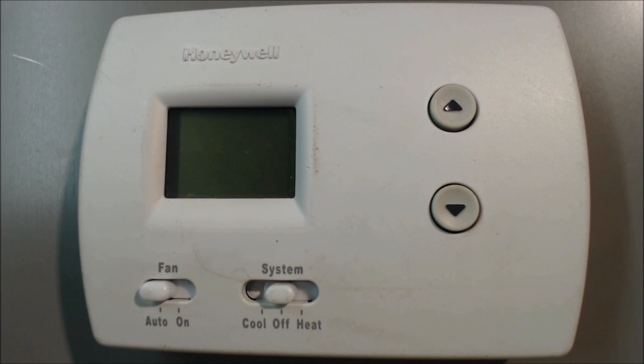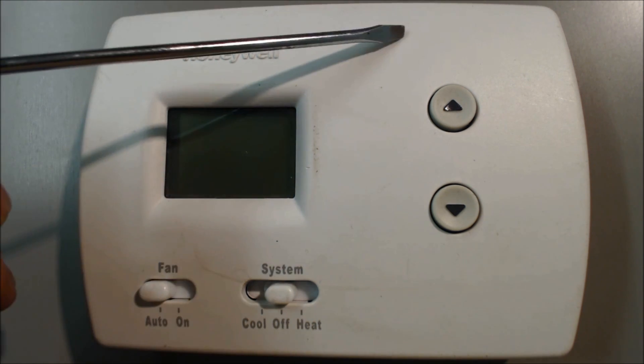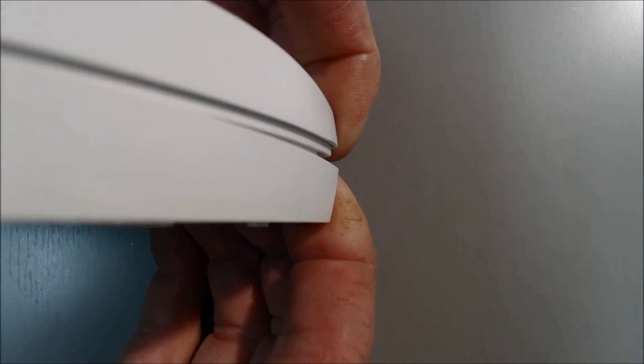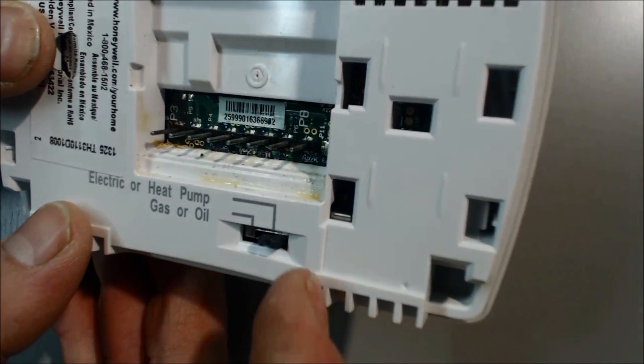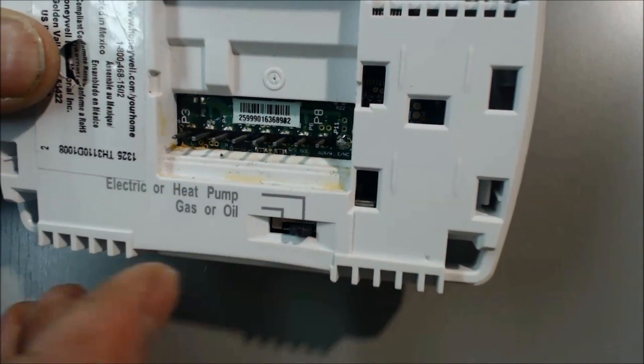This is a Honeywell Pro 3000 digital non-programmable thermostat. It can be powered with 24 volts AC at the LCD display, or two 1.5 volt AA batteries up top. We're going to open it up. This time we're going to be powering a heat pump, so you want to make sure that this set switch is actually on electric or heat pump.